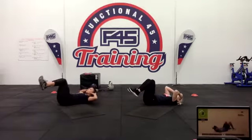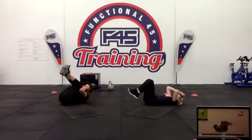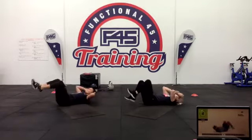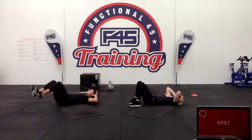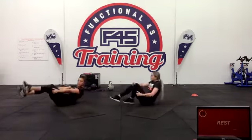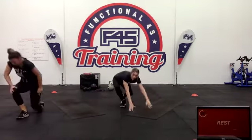Ten seconds — couple of reps. And that is it. On to the last move — our low squat with reverse lunge.